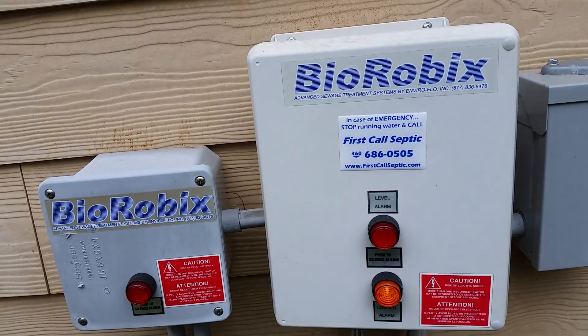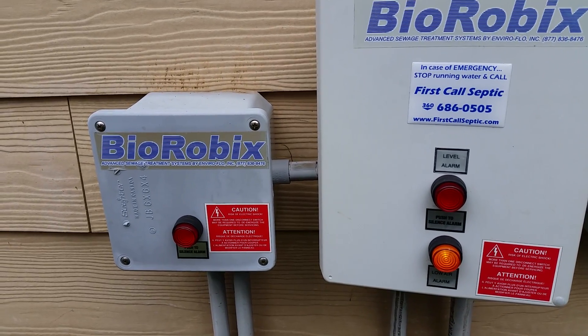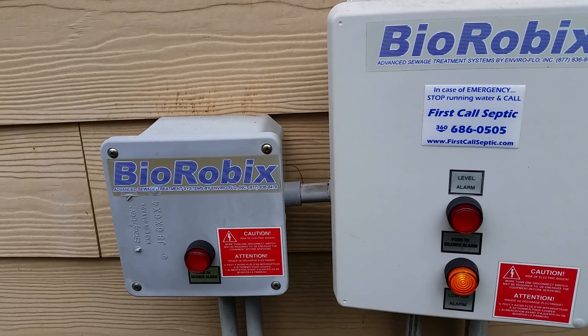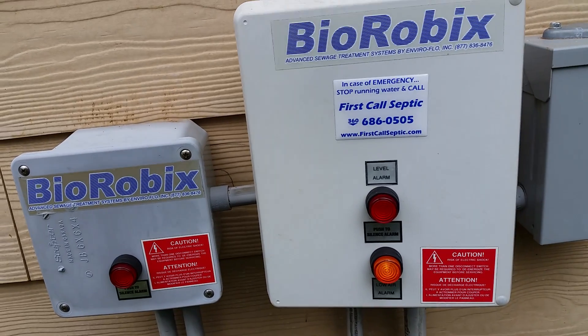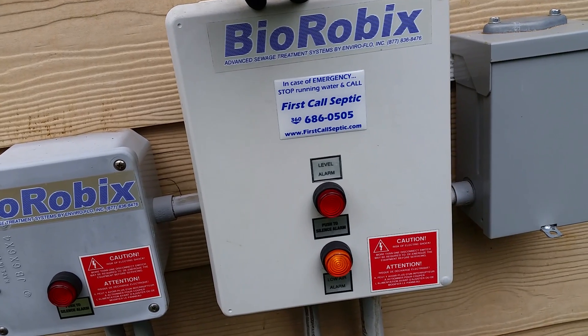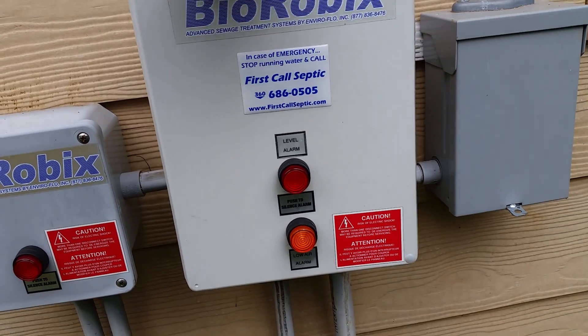This is a new water inspection, and this new water system has something different that most don't. It has two new waters running in parallel with each other, and then they connect in series with a set of tanks — septic tanks or trash tanks — and also pump tanks for dosing a drain field.